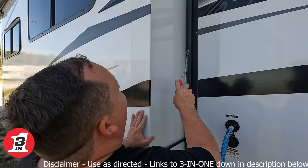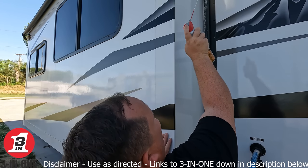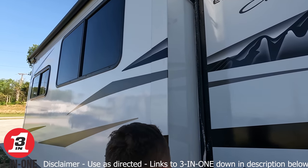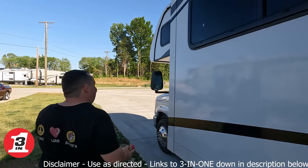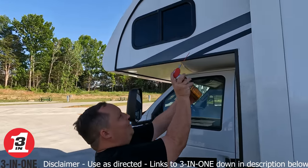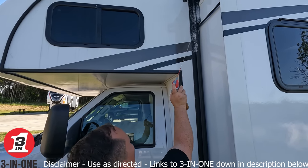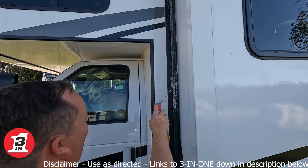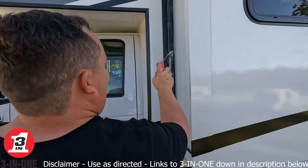Whether it's a $10,000 travel trailer, a $500,000 motorhome, or a $2 million motorhome — it doesn't matter, it's all important. You can actually see the visible difference between the sprayed area and the unsprayed area. A little messy, but as Will was saying, with this formula it's all good.